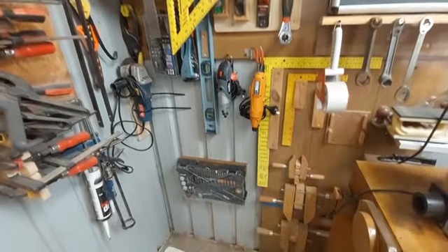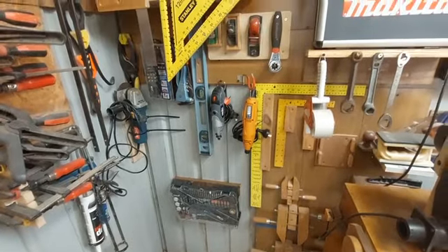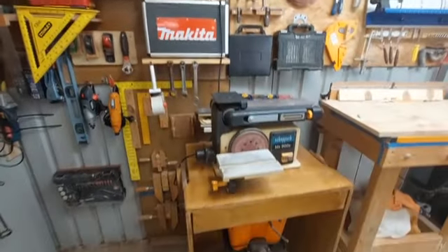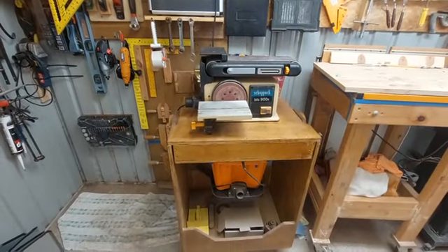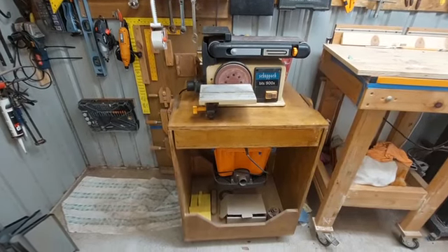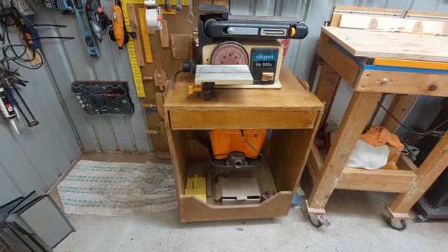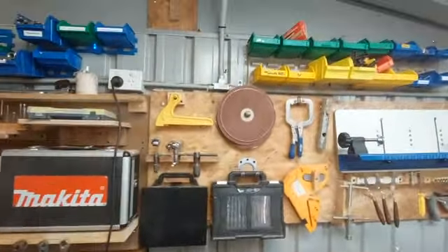On the other side of the wall, I made a saw table. This is my sander on a flip top, and underneath is another sander — a little sander. You just do this and it flips over.